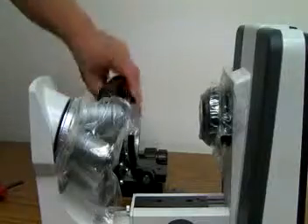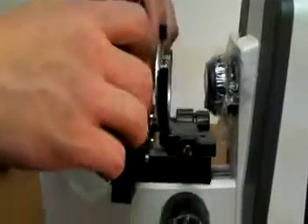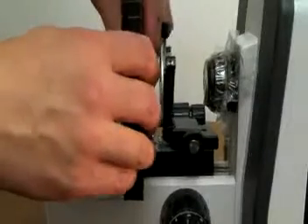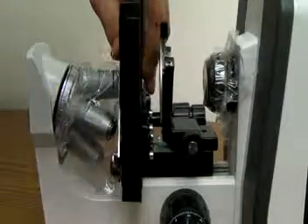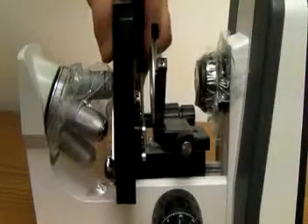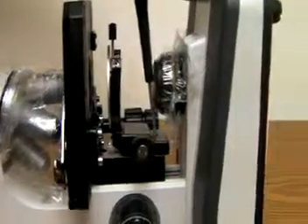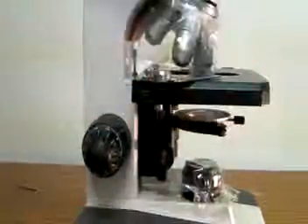Once this is done, you need to reinstall the stage and attach the screws to make sure they're tight. Tighten it completely. Put the scope back, and as you can see, the stage now is solid.